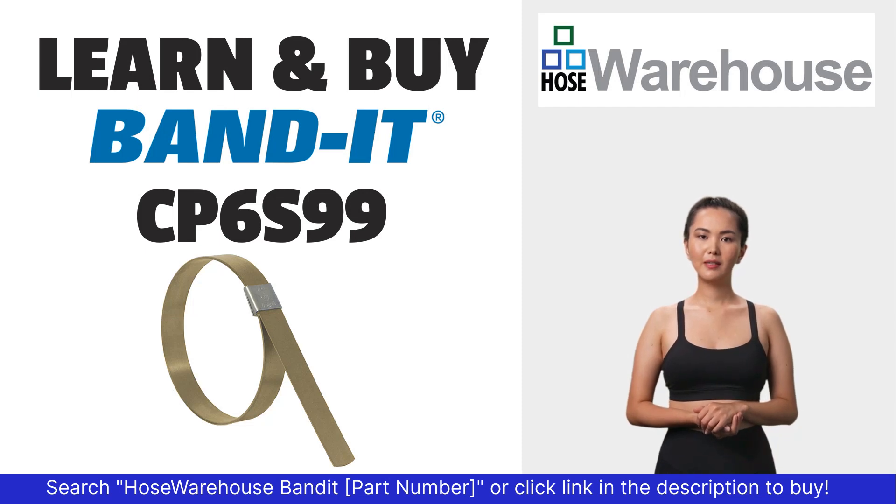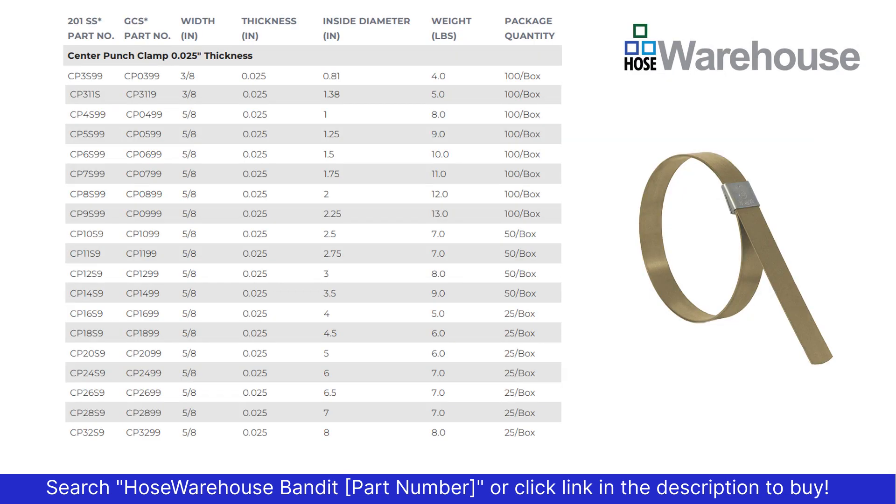Bandit part number CP6S99 is available at hosewarehouse.com. Using the table, identify the clamp you need.